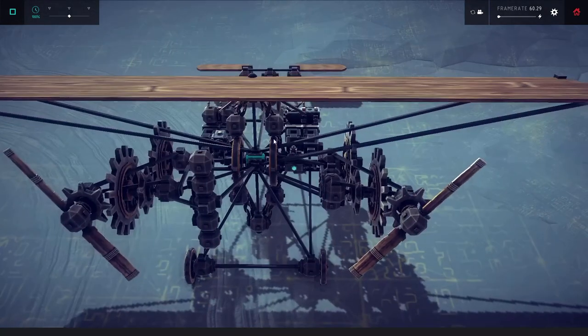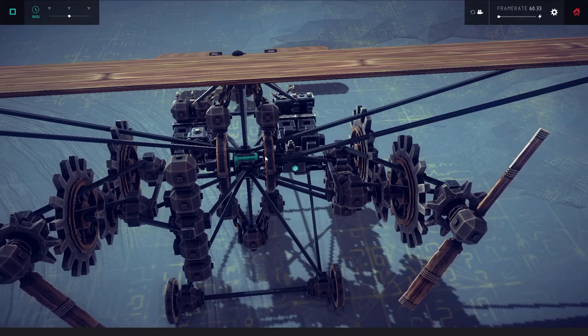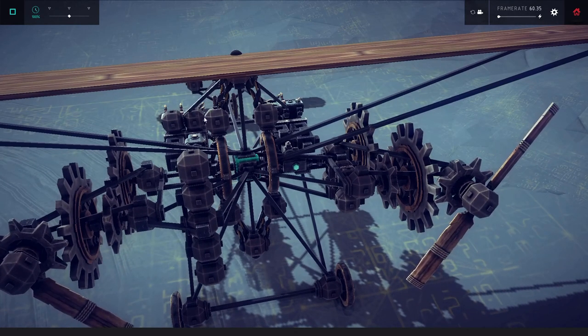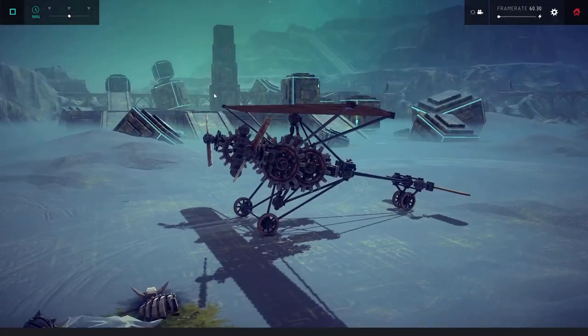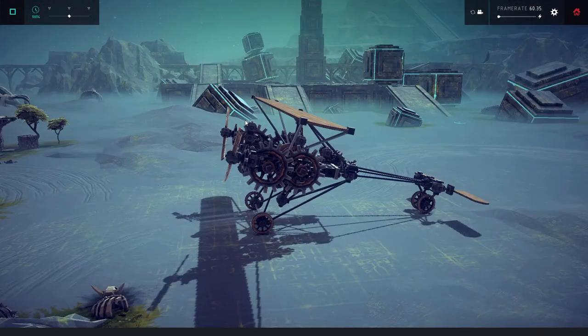I increased the gear ratio coming from here so that hopefully these propellers should be spinning faster than the flywheel. I put a couple of weights back on there but they're very light. I don't know if this will work. Let's just try it - I'm going to hit the button and see if we generate thrust.